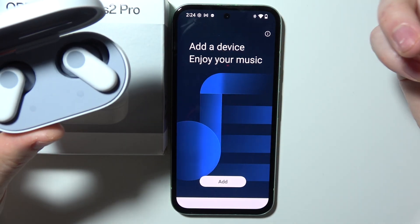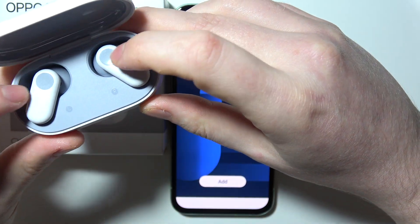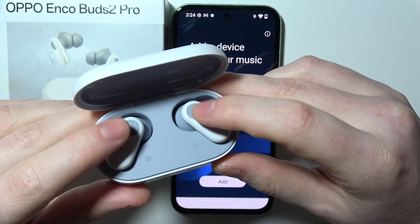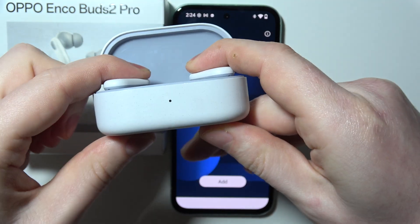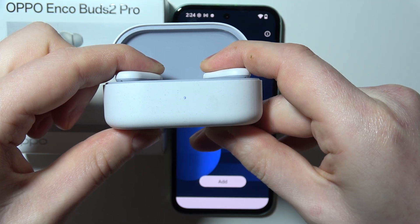Right now they are not connected to anything, which means I need to enter pairing mode by holding these two circles at the same time for four seconds while looking at the LED lamp until it starts blinking with white light, just like that.